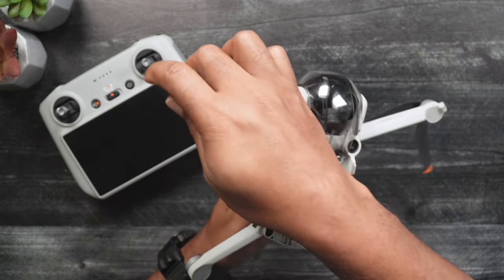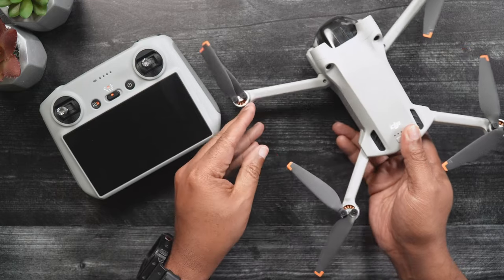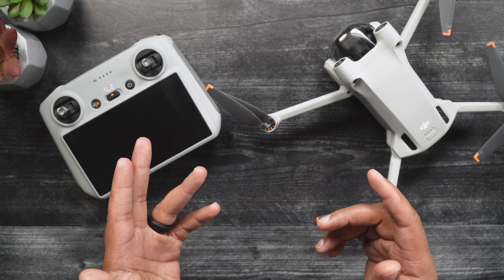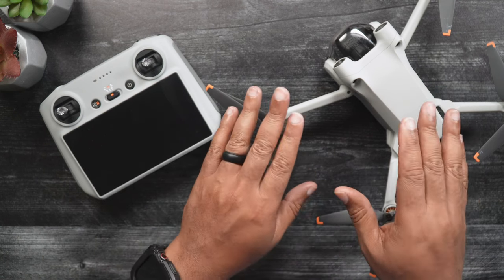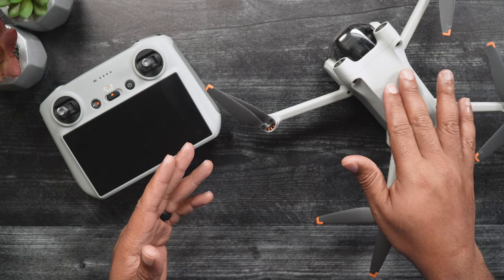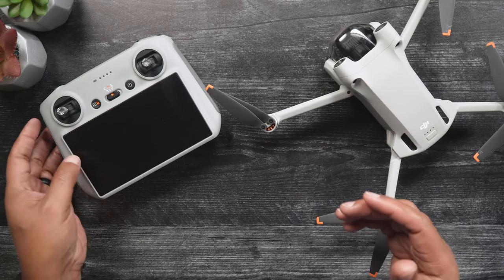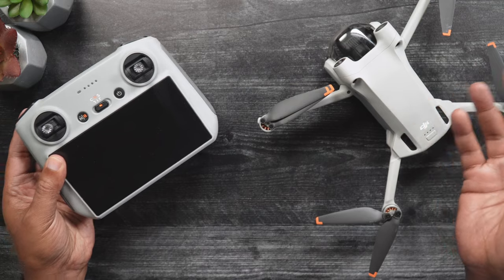If any of these systems are out of whack and not corrected, your Mini 3 could tilt while hovering, have difficulty remaining stable and steady in the air, or display signs of difficulty cooling down. By calibrating the Mini 3's IMU, either when prompted or when you haven't flown your drone in a while, you can reduce sensor errors and have an overall better flying experience.